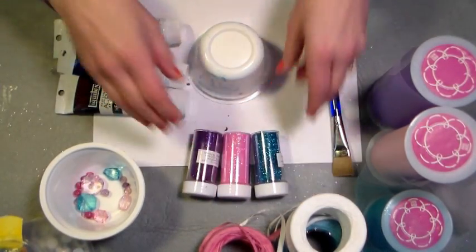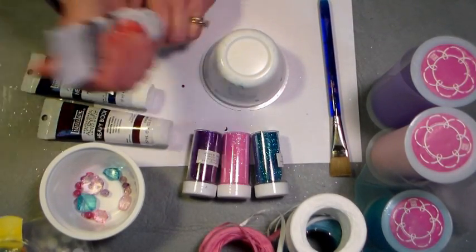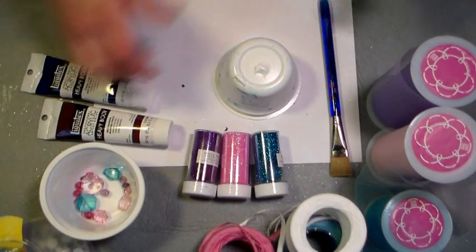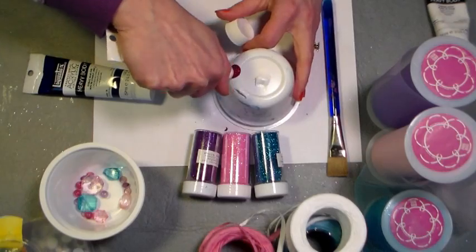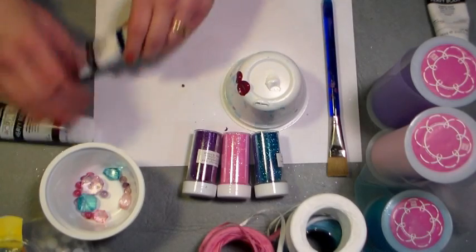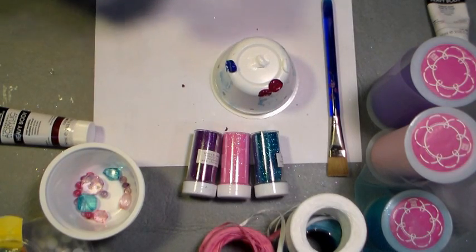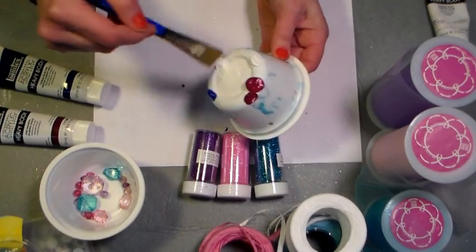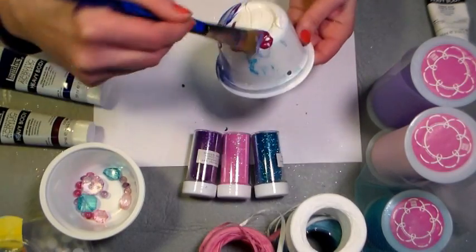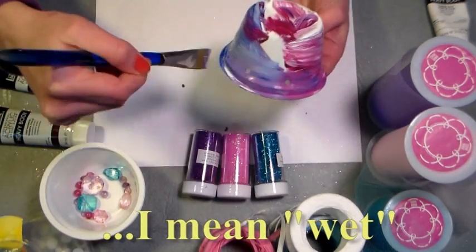We're going to be using some glitter in purple, pink, and blue — 99 cents a tube at Paper Mart, and it's my favorite glitter. I've got some thick Artists Liquitex acrylic paint. I'm putting about a pea-sized dab of each color right on the plastic so I don't have to dirty another container. The reason I'm using tube paint is because it's thicker and will stick to the plastic better, but craft paint works fine too. I'm mixing the colors and giving it a nice thick coat, working quickly because I want to use the wet paint as glue to hold the glitter.